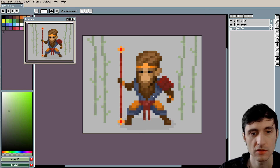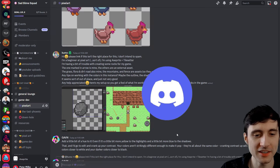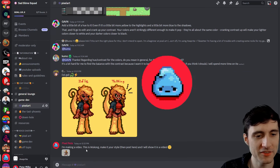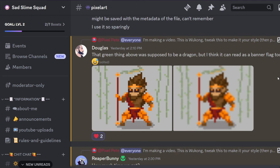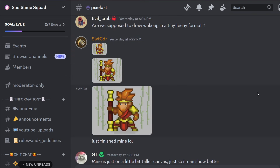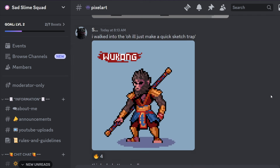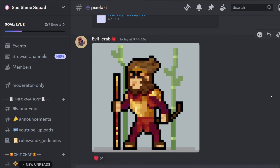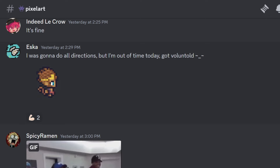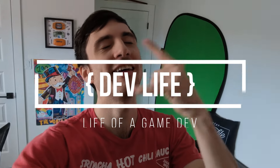I posted in the Discord community saying I'm making a video about Wukong — make it your style then post there and I'll show it in the video. Your talents blew my mind; I'm embarrassed — these are better than what I drew. You guys are truly amazing. I'll see you next week. Please subscribe.